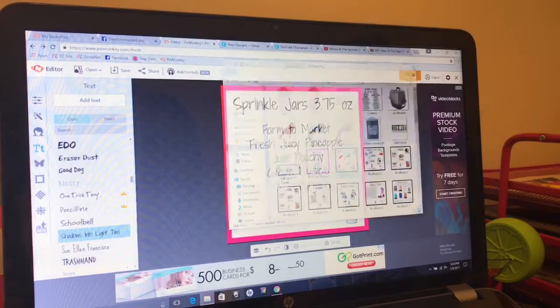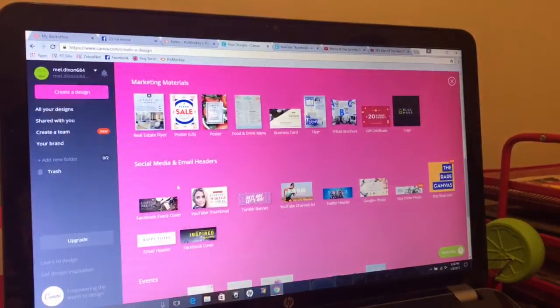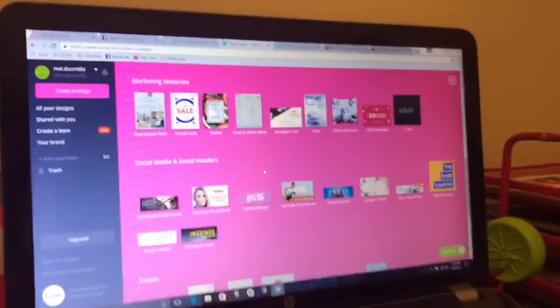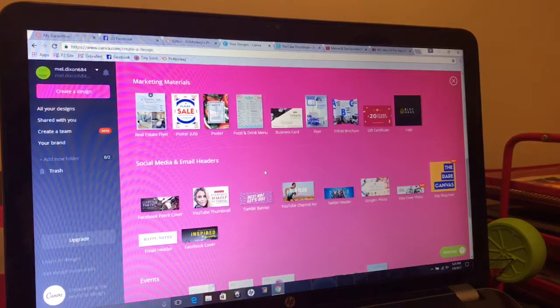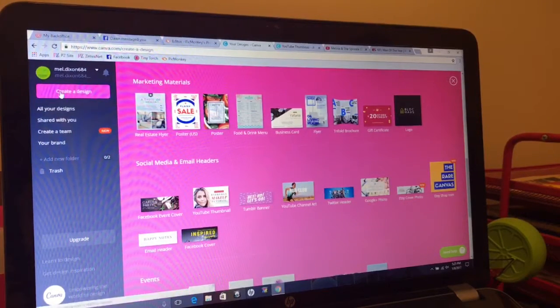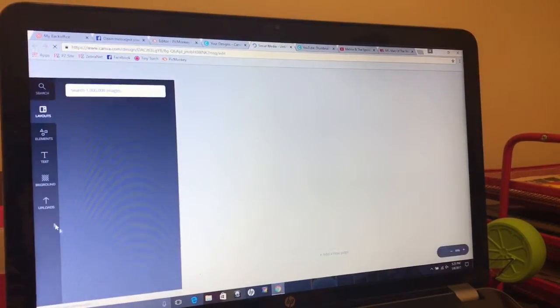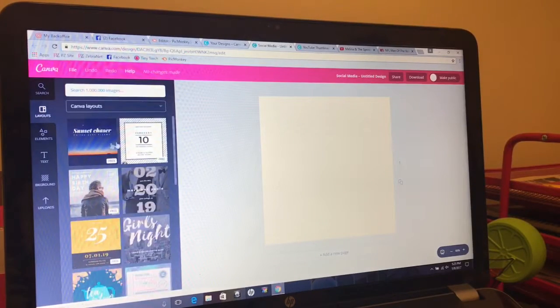Alright, so let's move over to Canva because I'll show you what I've done there. So in Canva, you have a bunch of different templates, all sorts of different options. I'm going to click Create a Design. I just picked the social media template and there are all these different free layouts.